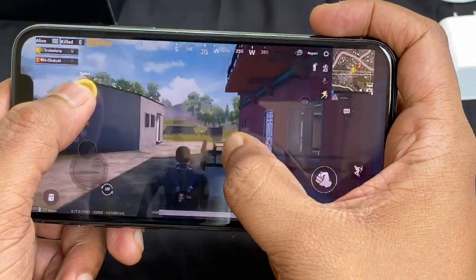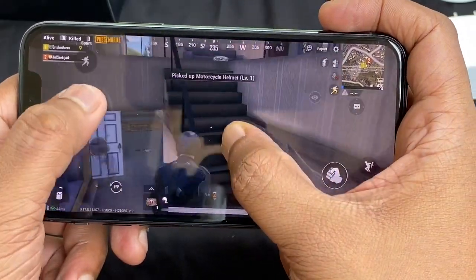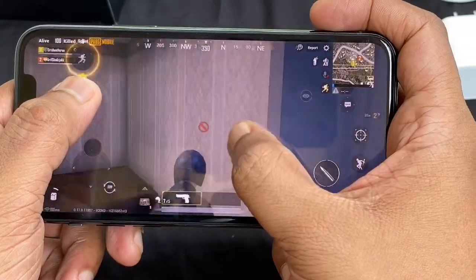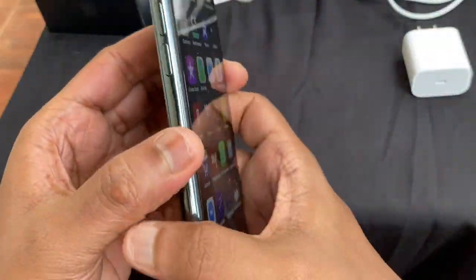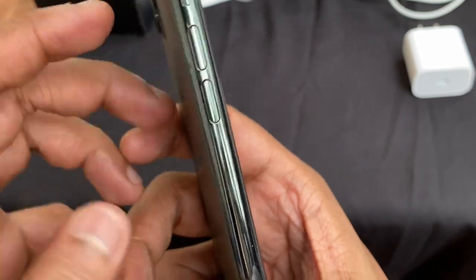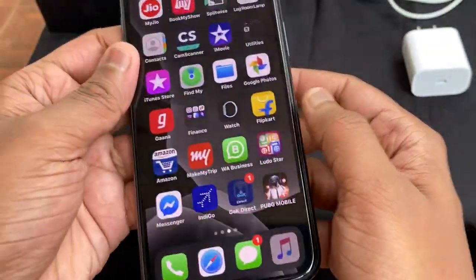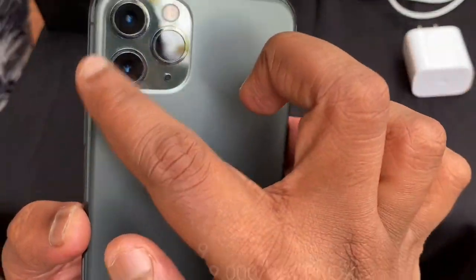The iPhone 11 Pro shoot quality versus iPhone 11 Pro — there is no continuous shooting issue for 20 minutes and there is no heating problem. There is a continuous camera running option. The iPhone 11 Pro costs 99k and the iPhone 11 costs 69k.